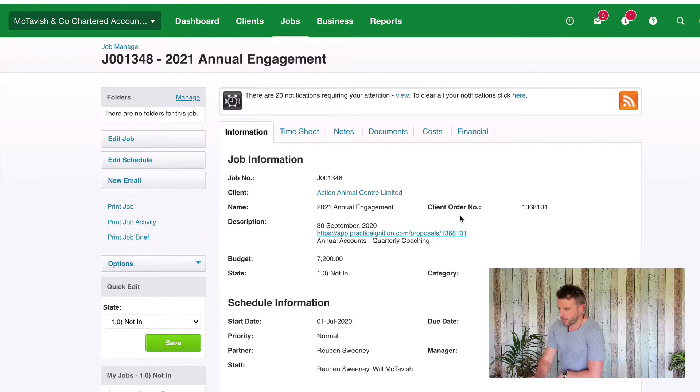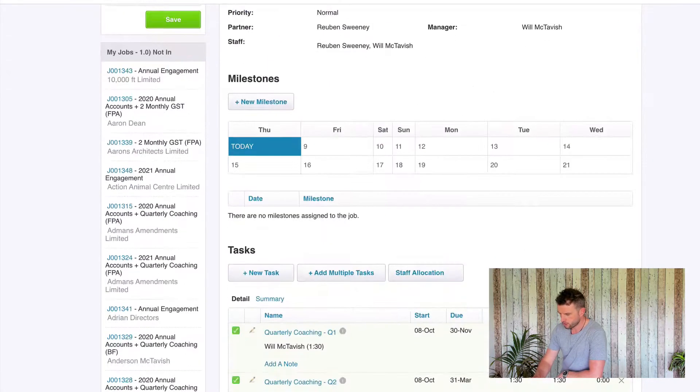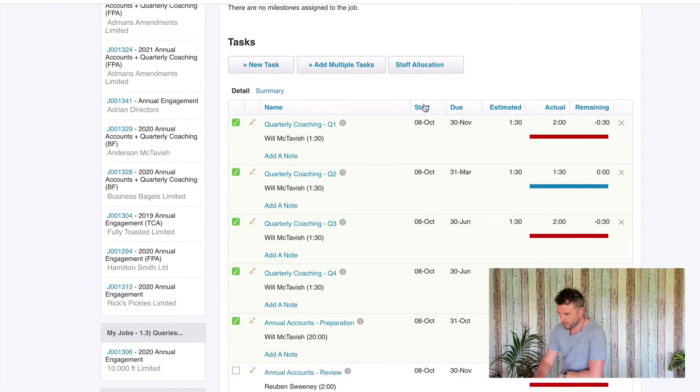I've got this job here for the 2021 Annual Engagement for Action Animal Centre. As you can see it's been set up correctly because I've got my budget entered, my categories entered, my partner and my manager entered, and also all of my estimated times in here.